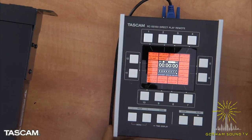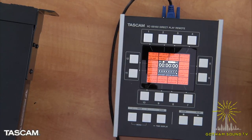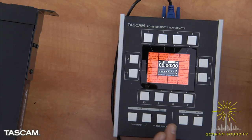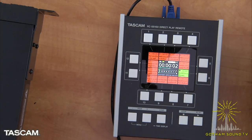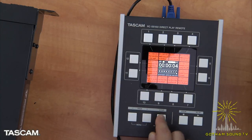The application that caught my eye was on the playback side. It comes with an optional nifty remote control — the RC-SS150 — a remote for the SSR-250N and SSCDR-250N. It has 12 flash trigger buttons and a full-color LCD screen. You can load your tracks into flash memory so they start playing immediately. When you press one of the buttons, it plays back the sound effect instantaneously.